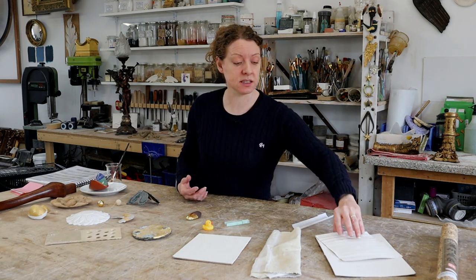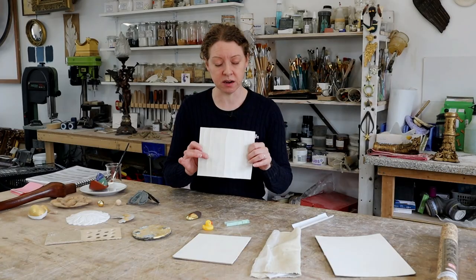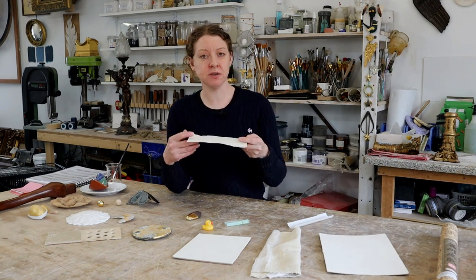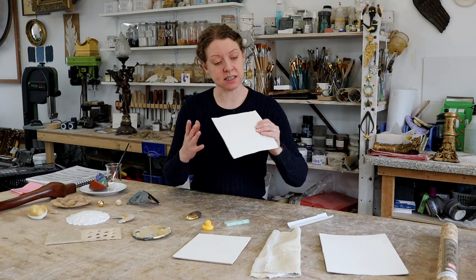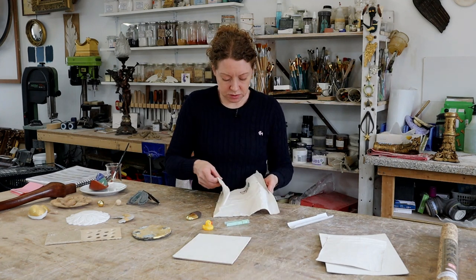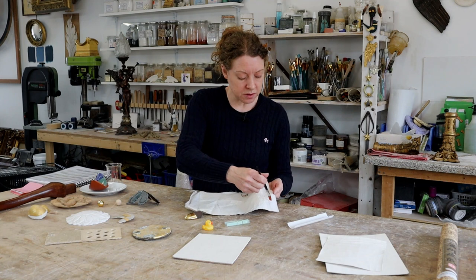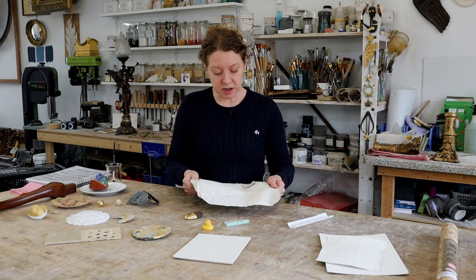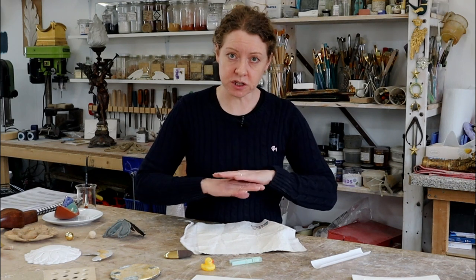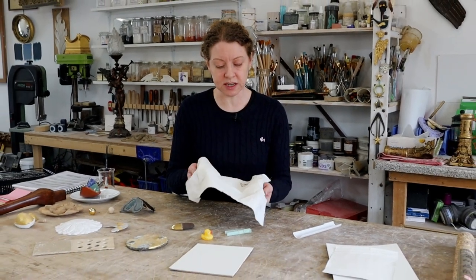I've done some experiments over the years. This is a piece of thin card with normal gesso on it — I wanted to see how it cracked when you bend the card. It bonds to the card, and to thicker card too, but because gesso isn't flexible it cracks. So anything that flexes isn't going to take the gesso, like this fabric. It's cotton, it's natural, it'll absorb water and take the gesso, but because it's flexible it's going to come away. The only way to properly gild fabric is to glue it onto something like wood with an animal glue, then apply gesso. Otherwise you'll always get that flex.